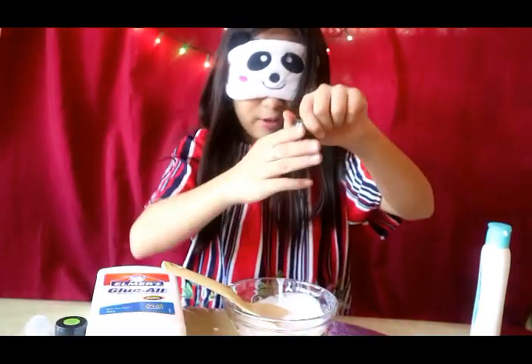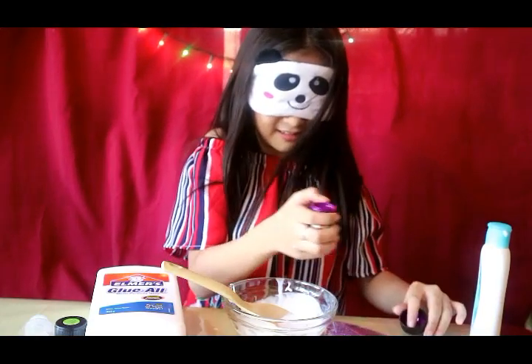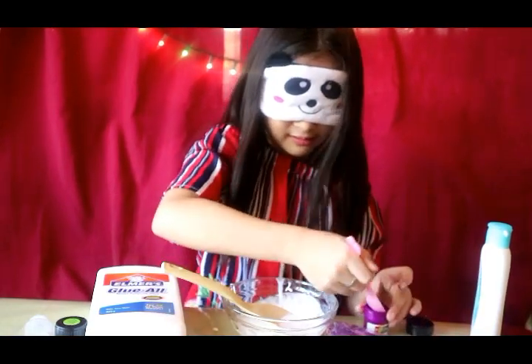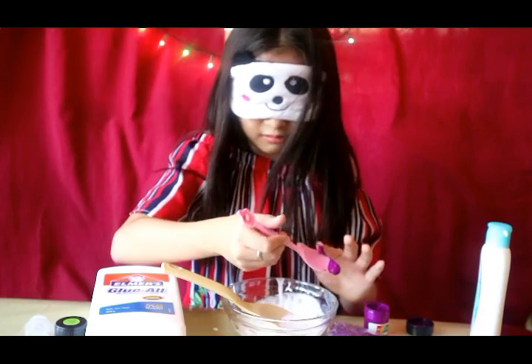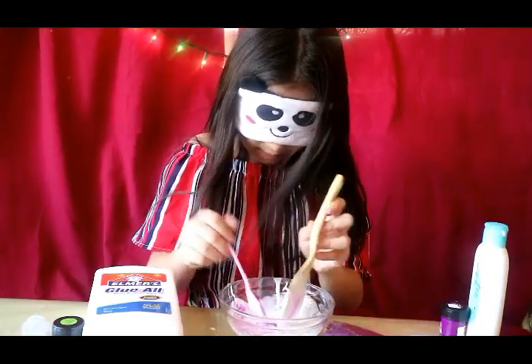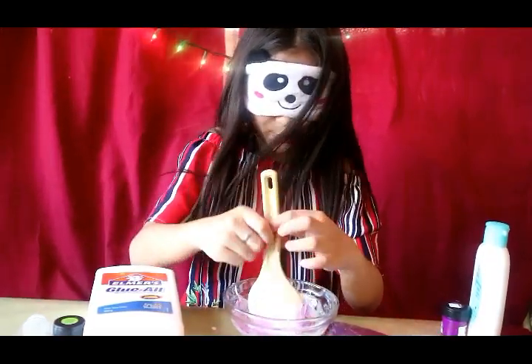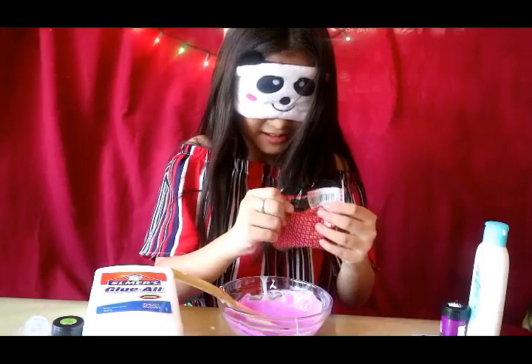I'm gonna find the pink, I'm gonna find the purple. If I want to find the blue, I'm gonna find the blue. I'm gonna tell you what color I end up with.